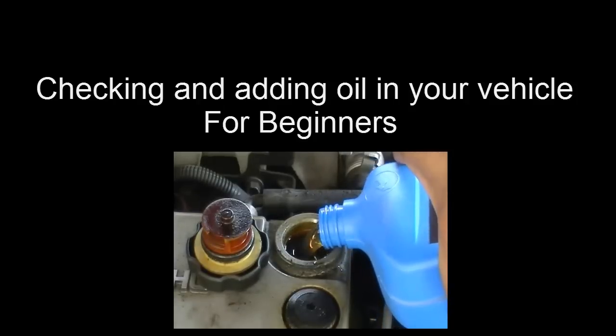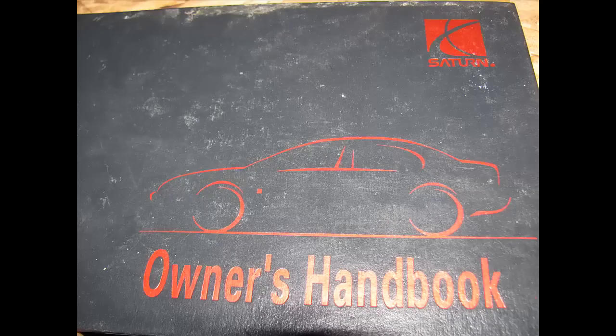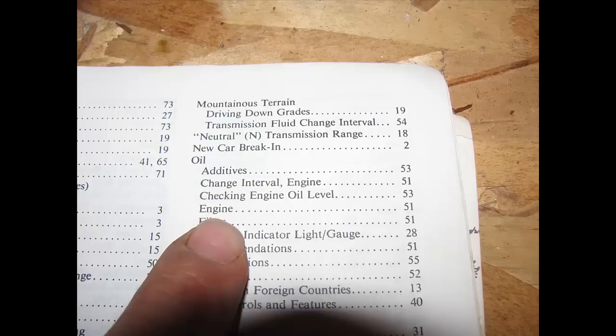Hopefully you'll get something out of this. Now, the most important thing you can do is look for your operator's manual or your owner's handbook — whatever you want to call it. This is your most important resource on checking your oil or your other fluids in your vehicle, believe it or not.